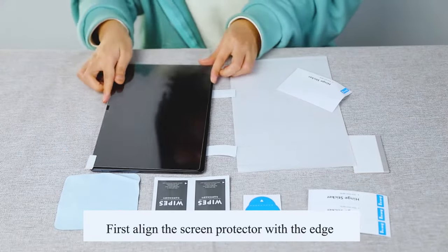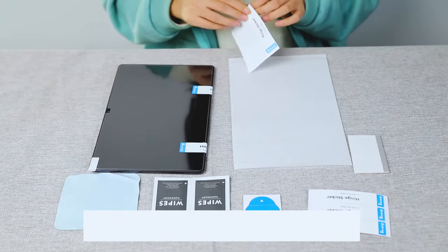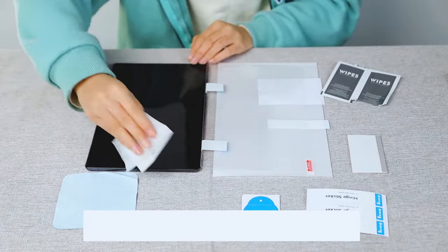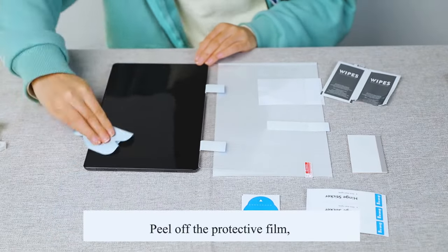First, align the screen protector with the device screen and fix it with the provided sticker. Use the provided alcohol wipes to clean the screen completely, removing any dust, then peel off the protective film.